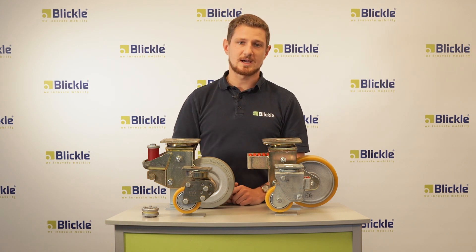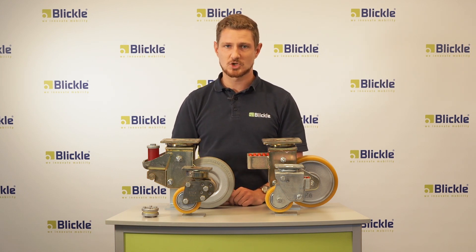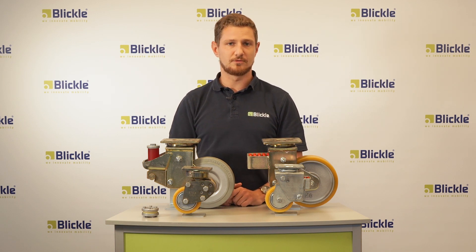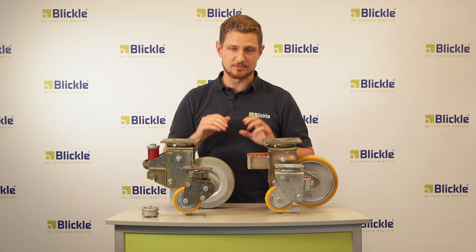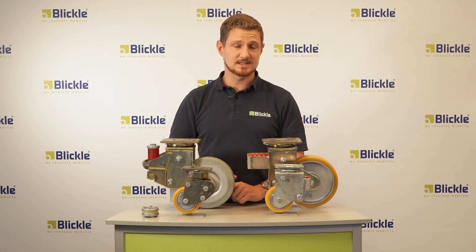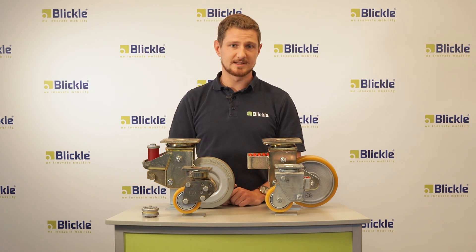Blickler spring-loaded casters are available up to 300 mm in diameter, or 12 inch, and they can carry up to 2.4 tons of load. If you're interested in the function of the spring-loaded casters, please see our animations. You can find them on our website blickler.com or on our YouTube channel.